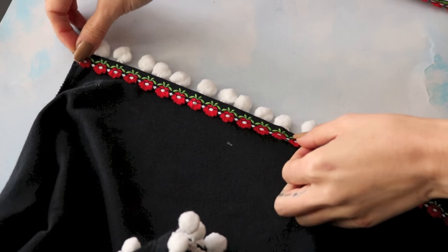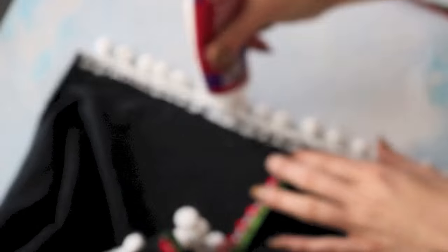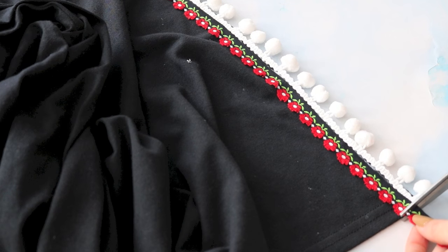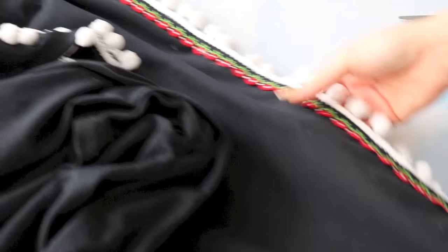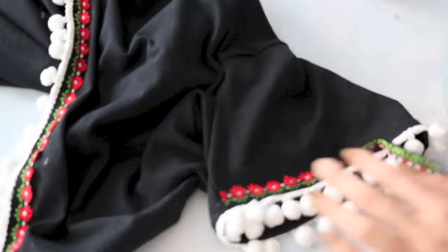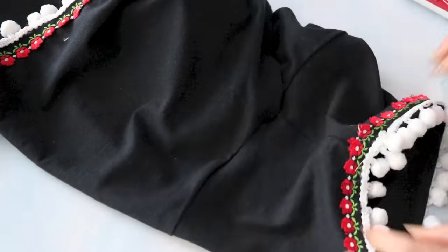Now moving on to the floral trim — you can place it either right over your pom-pom trim or directly underneath, depending on how you want it to look, totally up to you. Take a good amount of fabric glue, start from the top, work all the way down, cut off any excess trim, and run your fingers through to make sure it's on there nice and secure. Repeat this on the opposite side as well. Once that's done, let it dry, then repeat the same process on both sleeves — apply the trim all the way around, cut any excess, and allow it to dry.